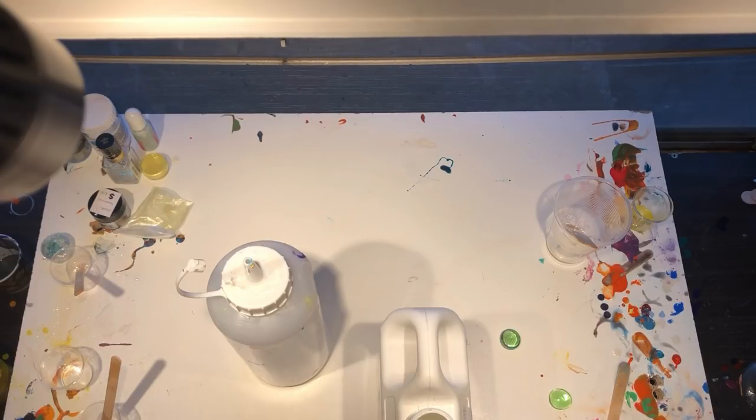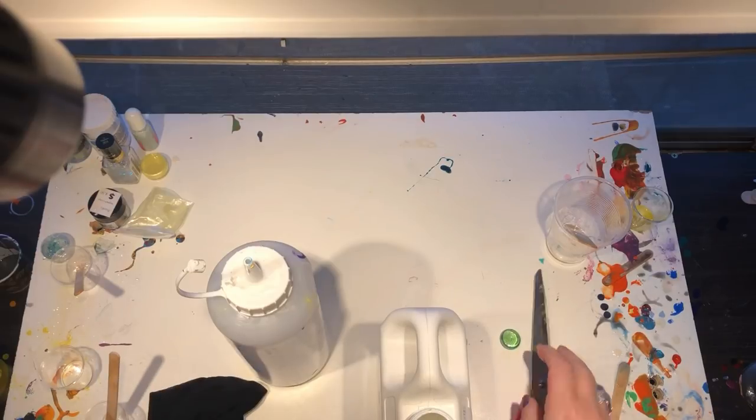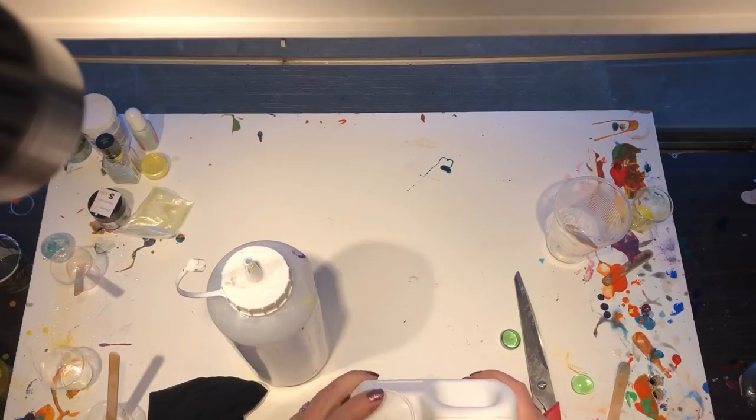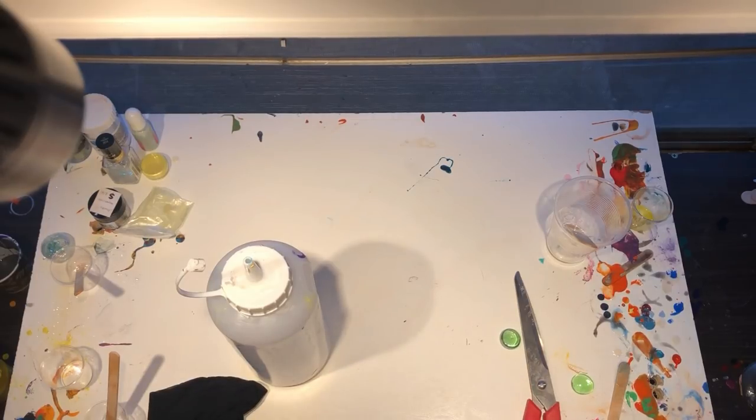One of the best tips I've ever come across is what I'm just about to show you — it's to strain your Floetrol even before it goes into your paints.